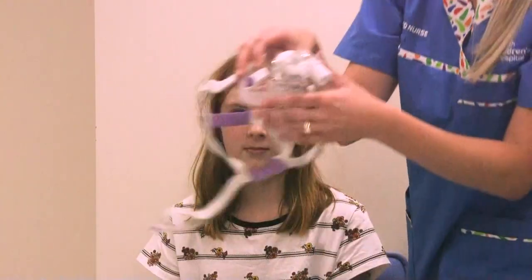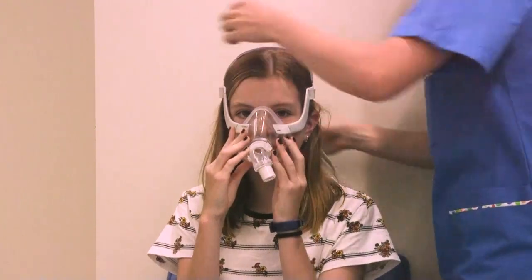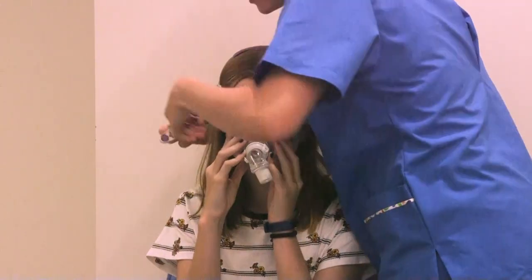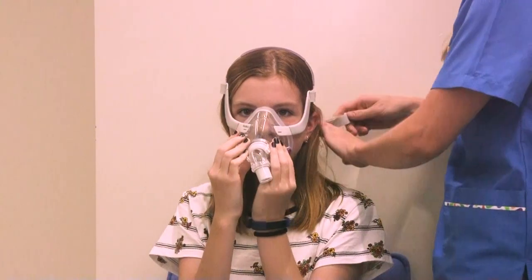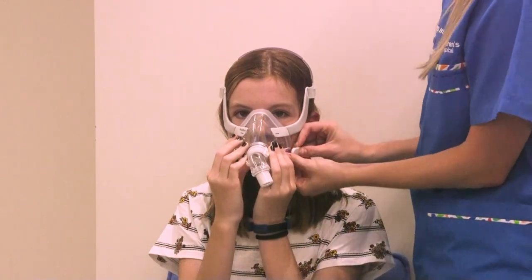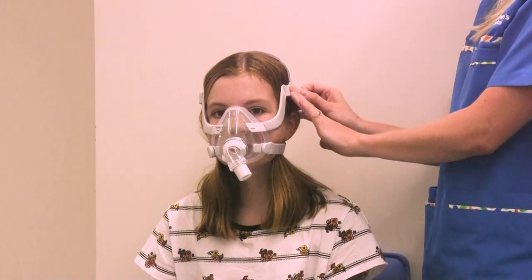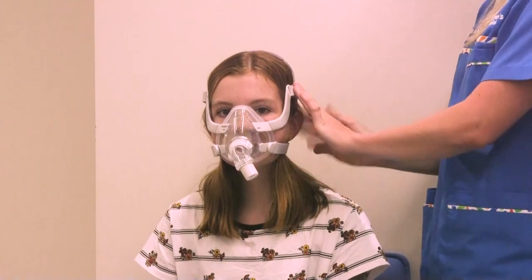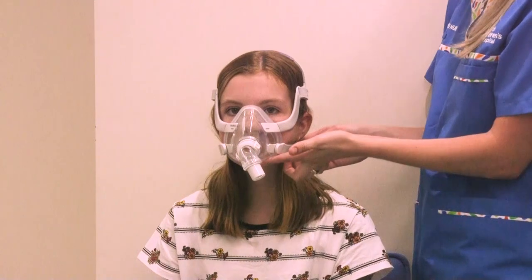The next mask we're going to try on is the nose and mouth mask. We pull the headgear down around the back of the head and clip on the front. If you have long hair, you can wear it up in a ponytail or down. If you feel it's not tight enough, you can adjust the velcro straps on the sides, the top, or the bottom. Adjust the top if it feels loose around the bridge of your nose, and the bottom if it feels loose around the cleft of your chin.